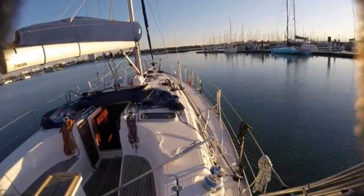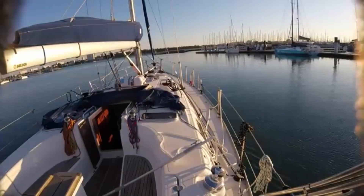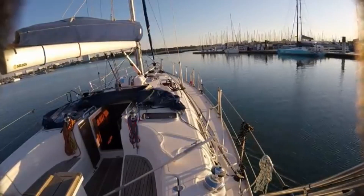A little less wind than the other day. I'm looking at 7 knots now — 7 knots off of the dock.